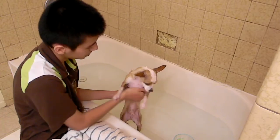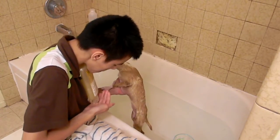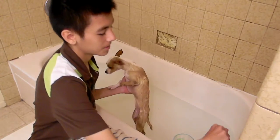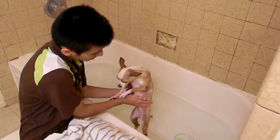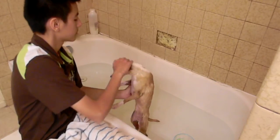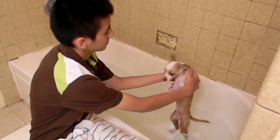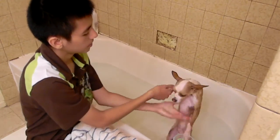Then you can flip them over and do their belly. This is so hard to deal with one hand! Get some shampoo, get a little bit under her belly, some under her chin, under her head, and get it under her paws too.